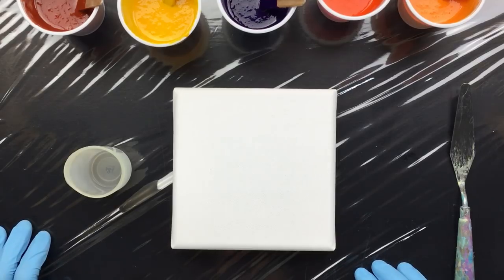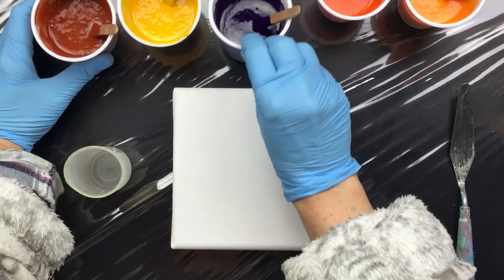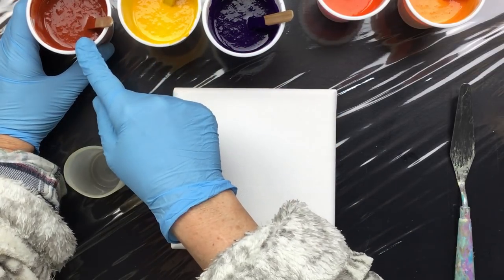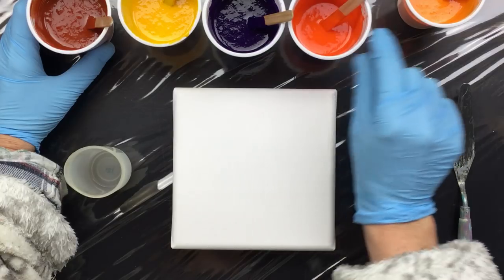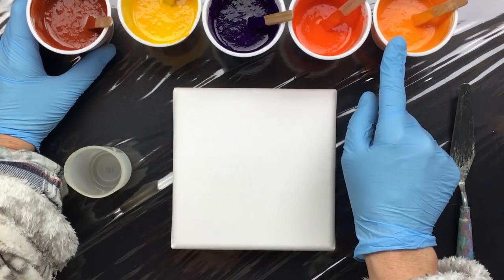Okay guys, we're back to the acrylics. I have my colors all mixed up. We have dark purple, yellow, burnt sienna, orange, and yellow with a little bit of orange to make just another shade of orange-yellow.